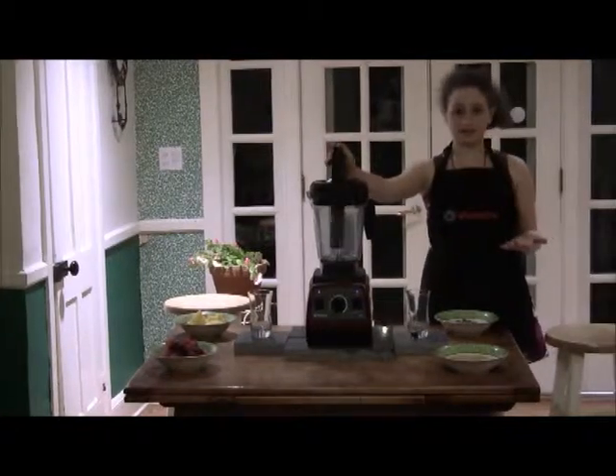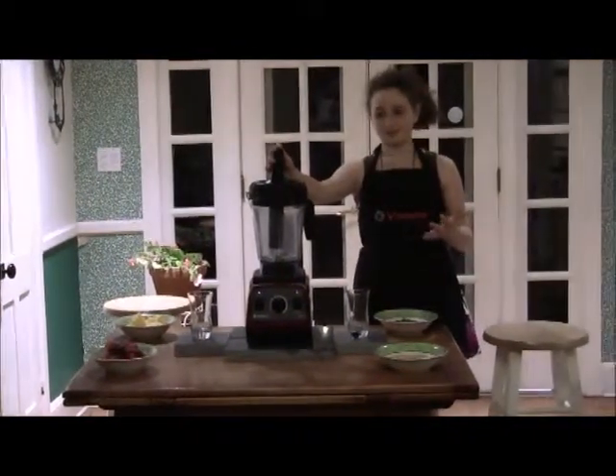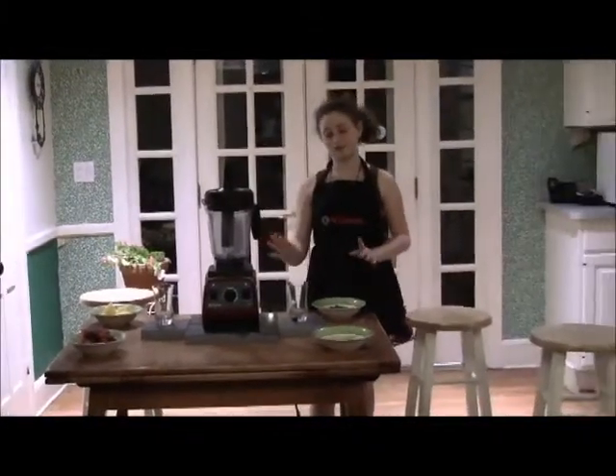This is our Vitamix here. It's a very good machine and I think that you all should have them because they work very well.